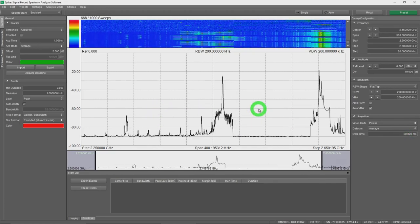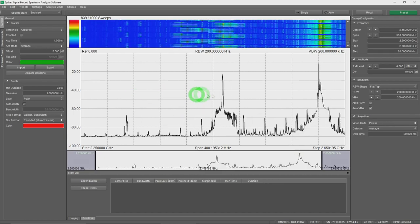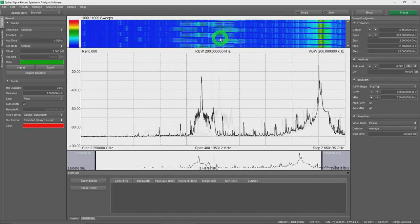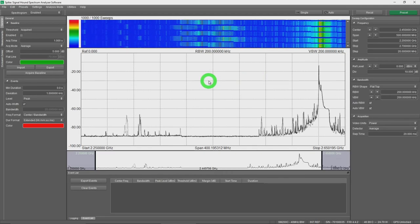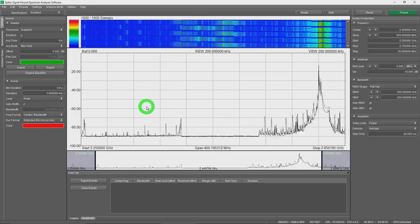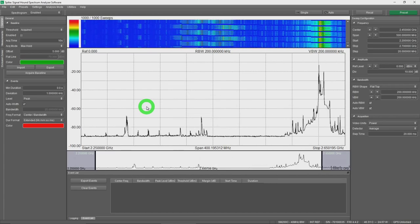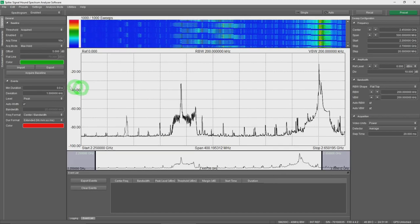To catch interference, I first prime the system: switch to max hold and capture 10 seconds of data to establish what normal signals look like. Any interference outside that baseline will be detected. In a real system, interference may be very infrequent, so you'd capture multiple acquisitions to find a clean baseline. For this demo I've kept it simple. After acquiring the baseline, we get a green boundary showing our expected signal envelope.